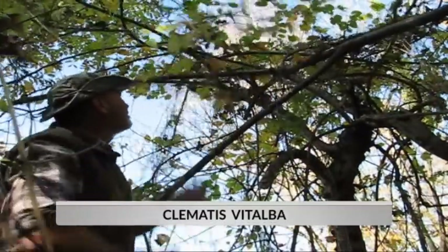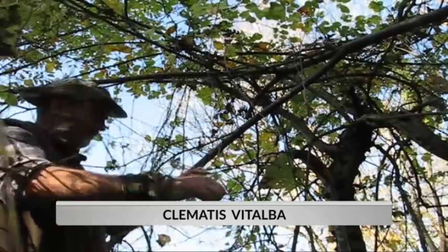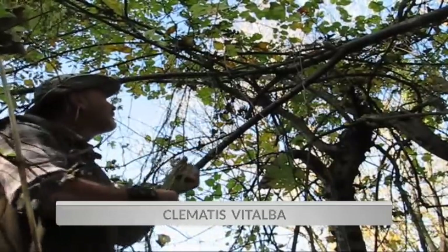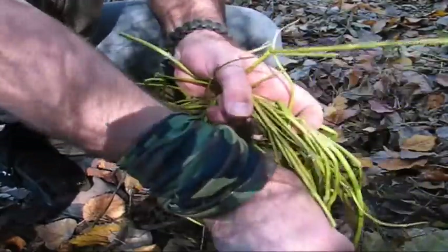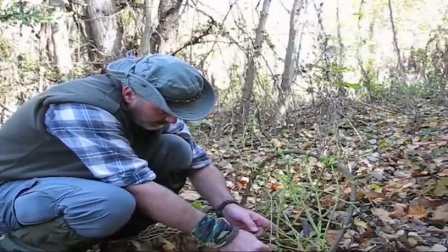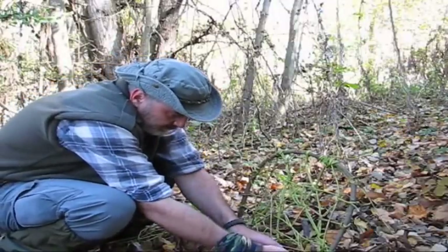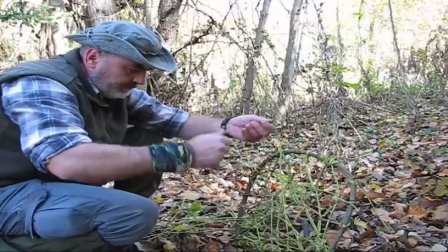To make this trap, I need a special plant called Clematis vitorba. This plant is grown in Europe, and its English common names are old man's beard or traveler's joy. Since the stone age, the plant has already been used for making ropes or baskets.